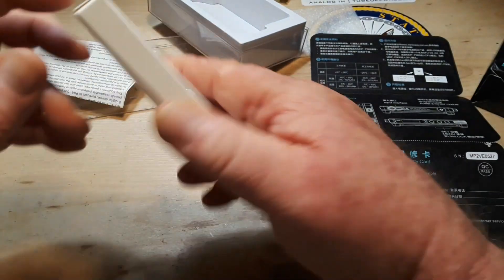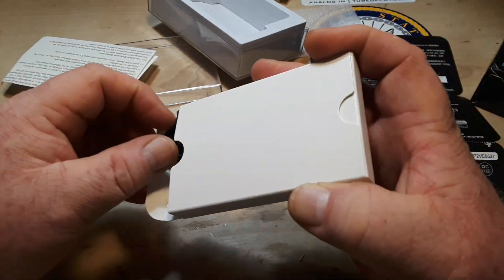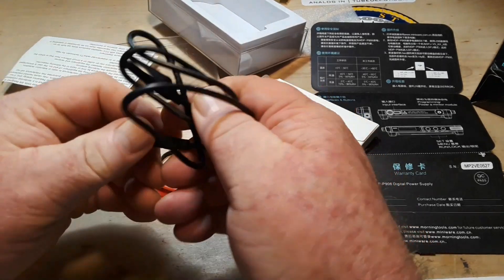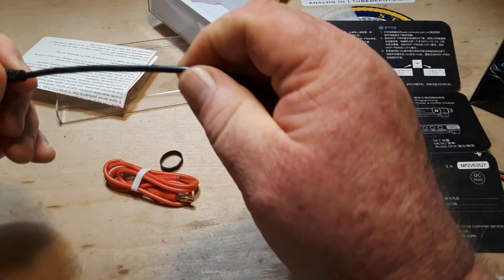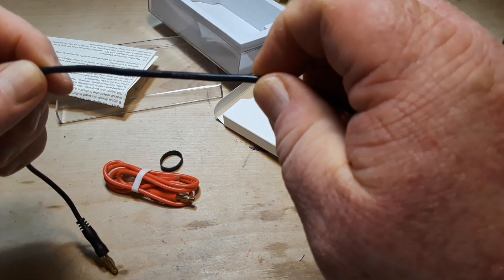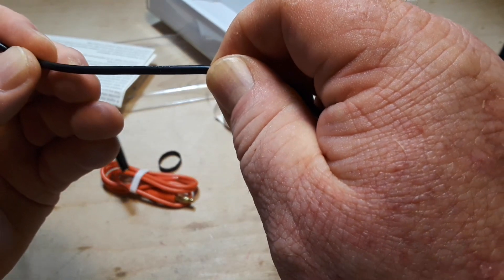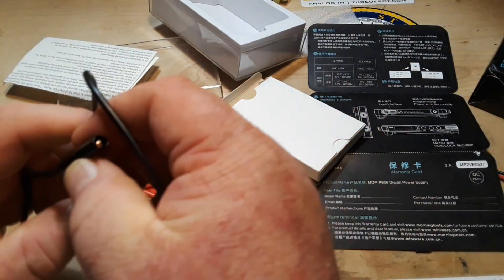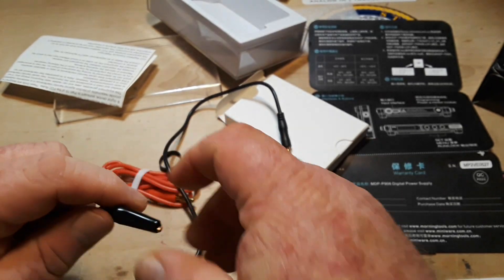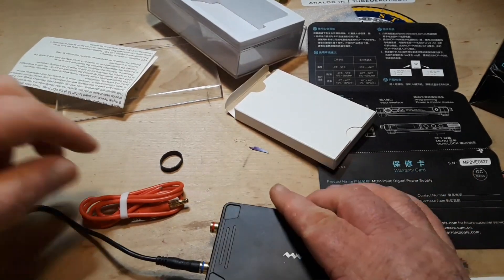Let's see what else is in the package — there are connectors and wires. The wires feel nice, probably silicone. They are 16 gauge, rated 200 degrees C, gold plated, and appear to be copper. Very nice.